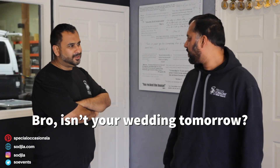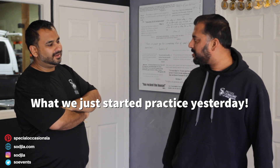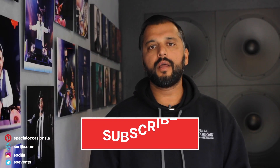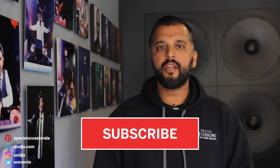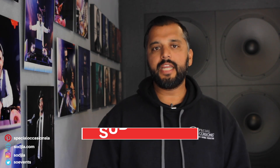Bro, isn't your wedding tomorrow? Yeah. Do you want me to dance yet? What? We just started practicing yesterday. What's up guys? I'm Sean here with Special Occasions DJ, Southern California's Indian Wedding Experts. And today we're going to talk about the kickoff of the Big Fat Indian Wedding, the Sangeet.